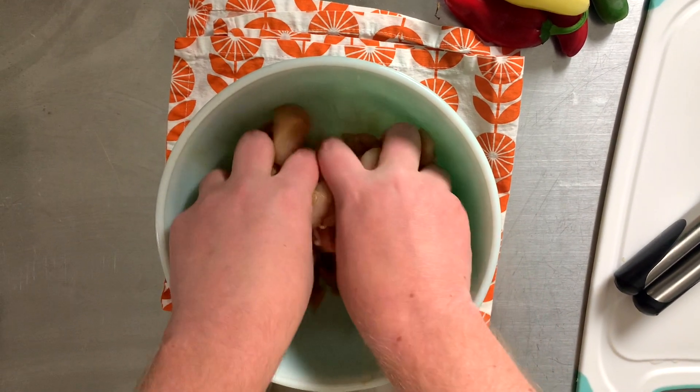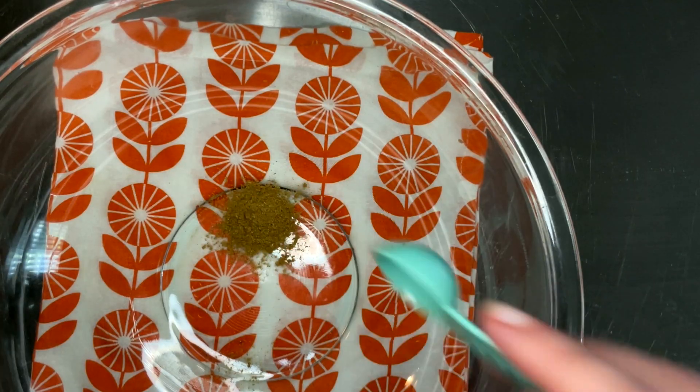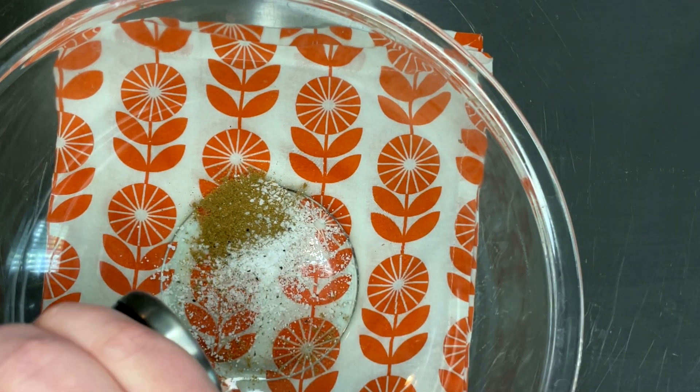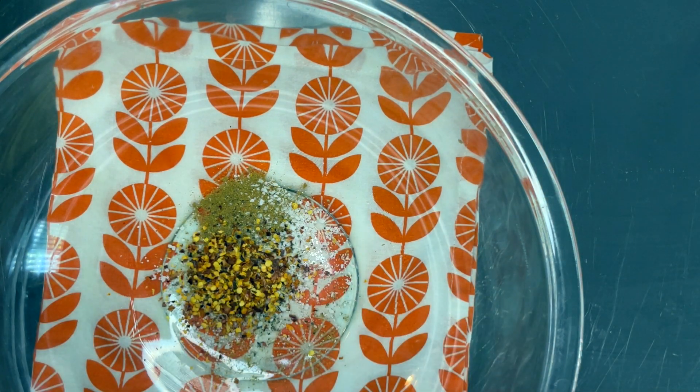Now let's get a spice blend going. We want a teaspoon or two of Chinese five spice, a half teaspoon of kosher salt, a bit of pepper, a teaspoon of red pepper flakes, and a teaspoon of sugar.